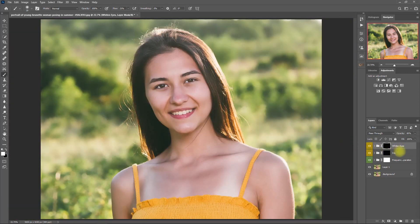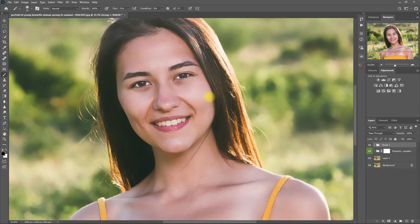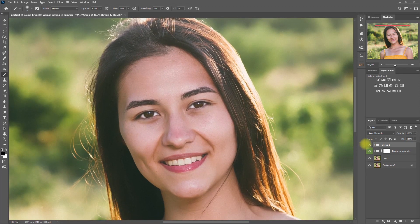Now let's select both these layers and group them together by pressing Ctrl+G. This is without the eye enhancements, and with the eye enhancements. Let's zoom in: before and after. It looks way better, right? Let's go ahead and rename this group layer to Eyes.